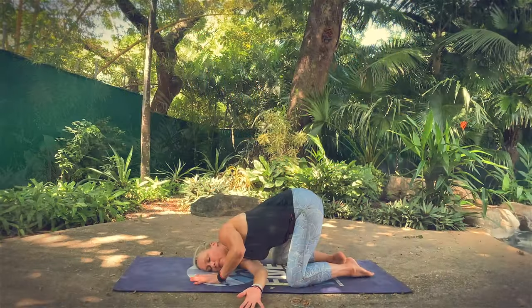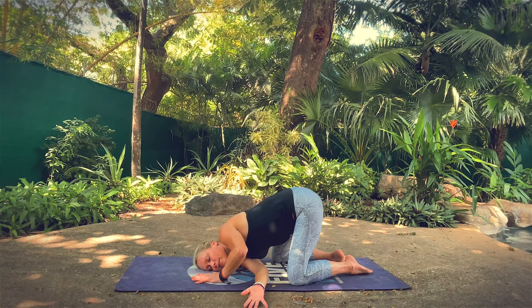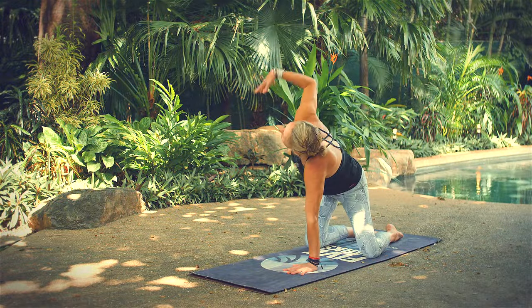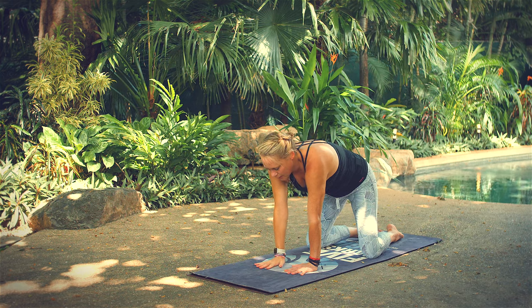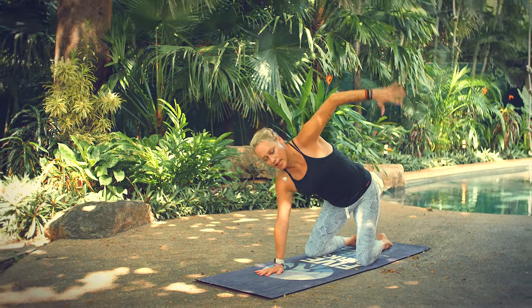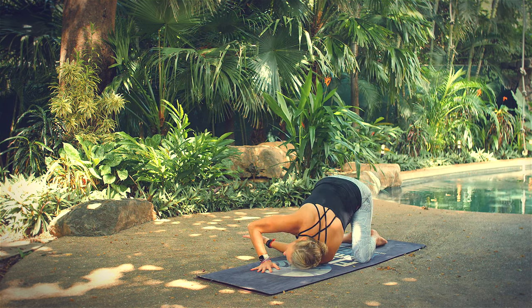Breathe in and out. Big breath in, unwind. Exhale, release. Tabletop position — same thing on the other side. As you inhale, lift your left arm up. As you exhale, reach and twist. Don't set your shoulder and your arm down.